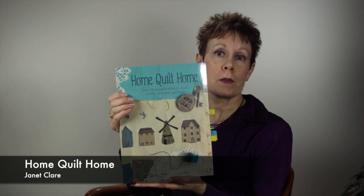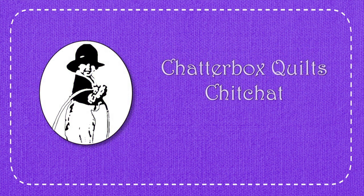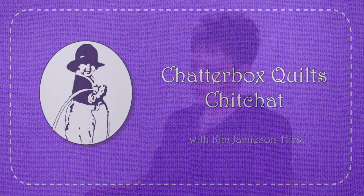Hi, I'm Kim Jamieson-Hirsch of Chatterbox Quilts. Join me today for a look at Home Quilt Home by Janet Clare. Home Quilt Home has over 20 projects for you to quilt, stitch, sew, and appliqué. Those are all the things I like to do, so I thought this would be a great book to add to my library.